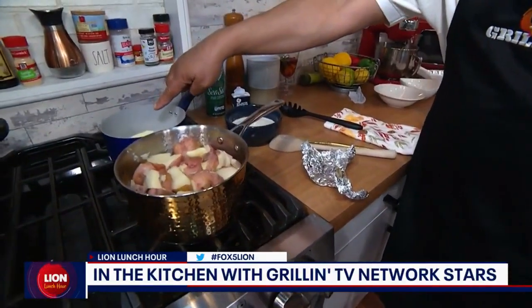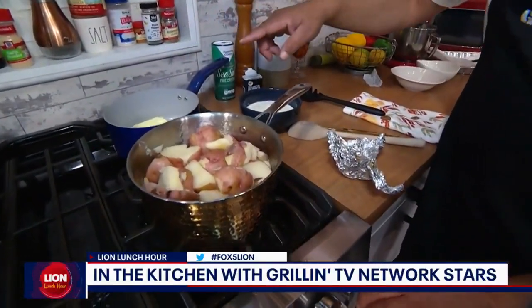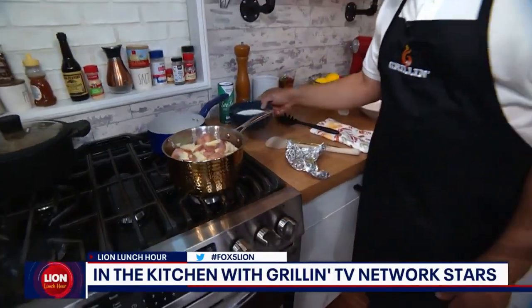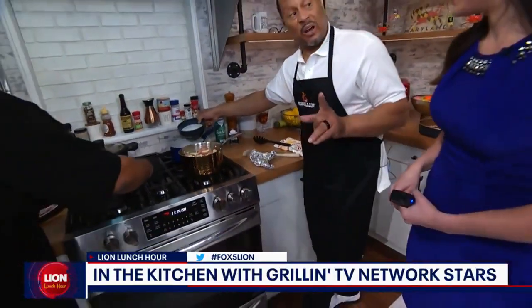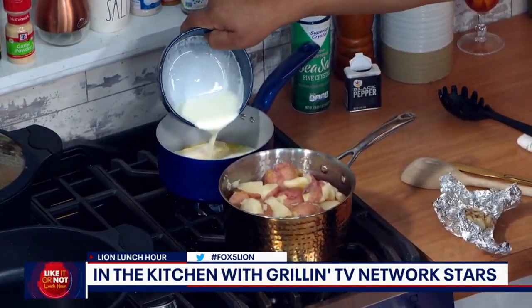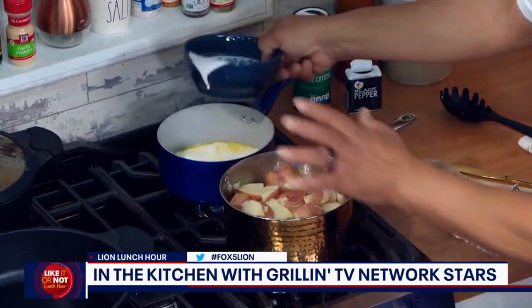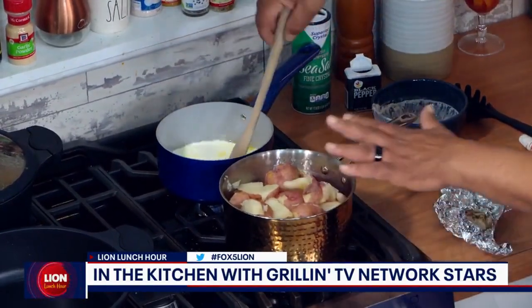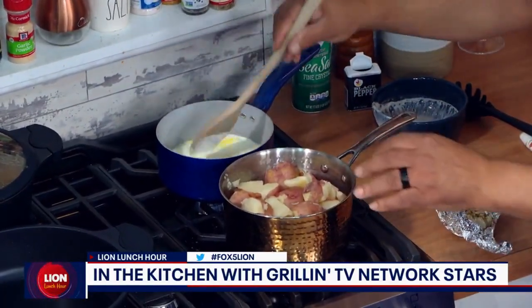Now I'm making the milk sauce. I start with butter, and instead of milk, we're using heavy cream. We incorporate that, get it all going. The potatoes have already been boiled and drained, so they're nice and soft.